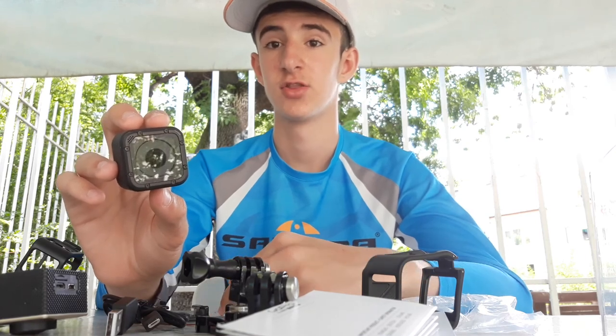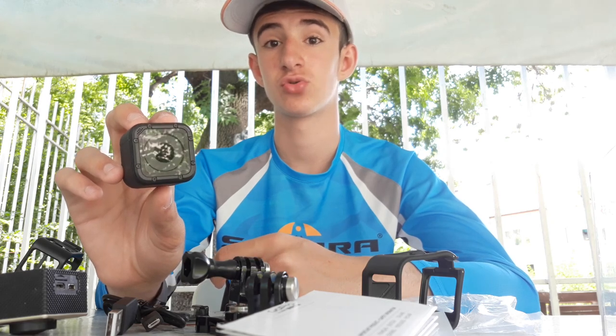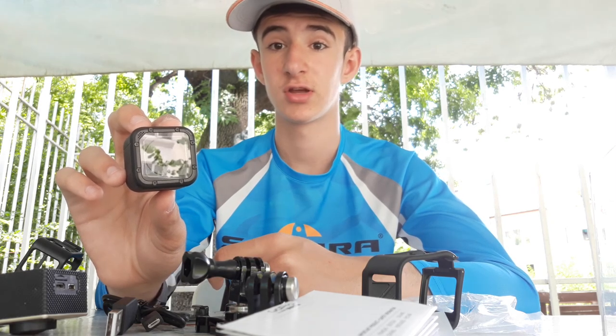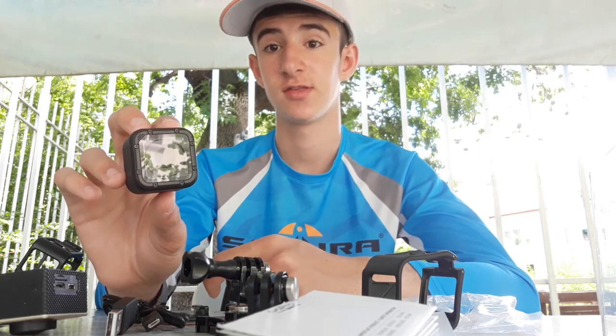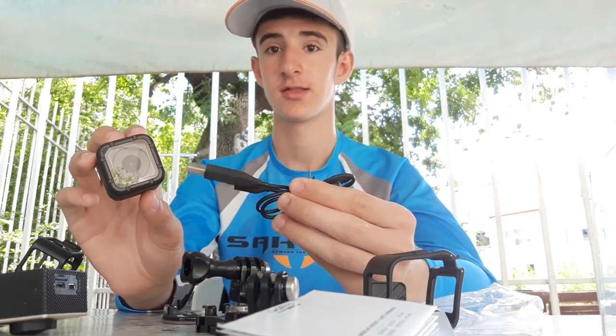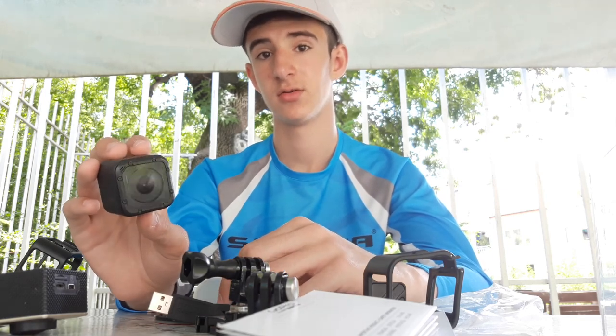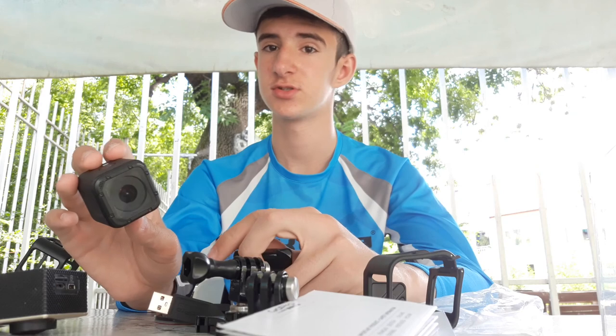The Hero 4 Session is waterproof and sustainable to 10 meters without needing any extra protection. The design is convenient and ready to work every moment. The battery is unfortunately the most important problem on this camera, because it cannot be changed — it is directly integrated. The camera offers up to 2 hours on a 100% charge, and charging is done via USB cable to a computer or GoPro contact box.